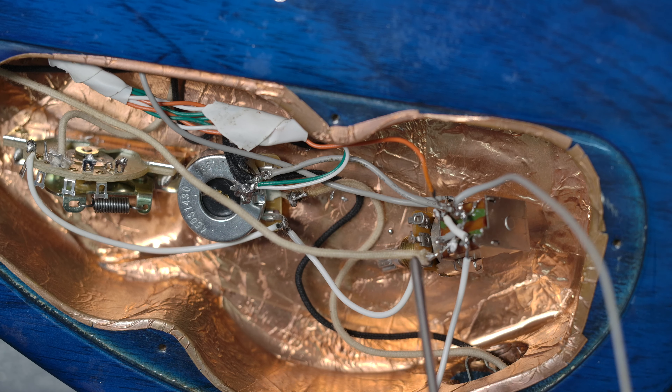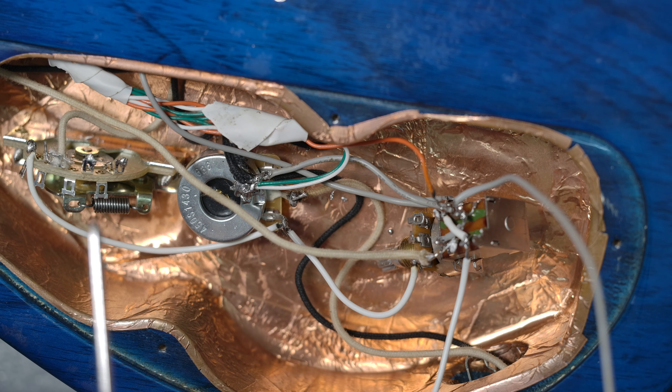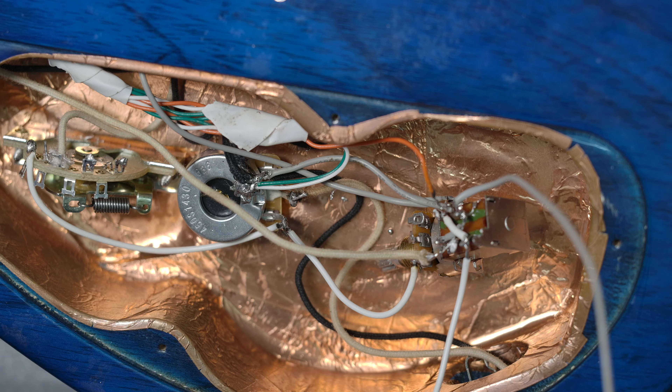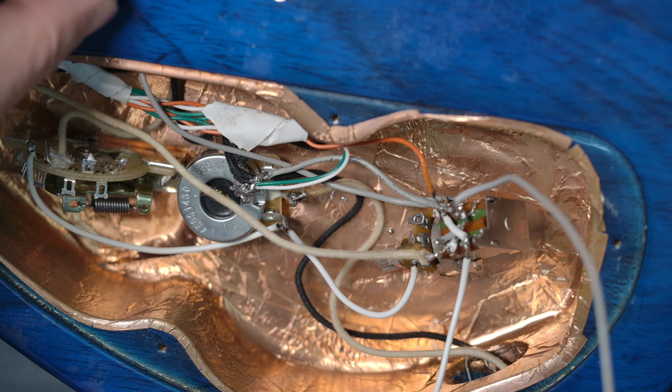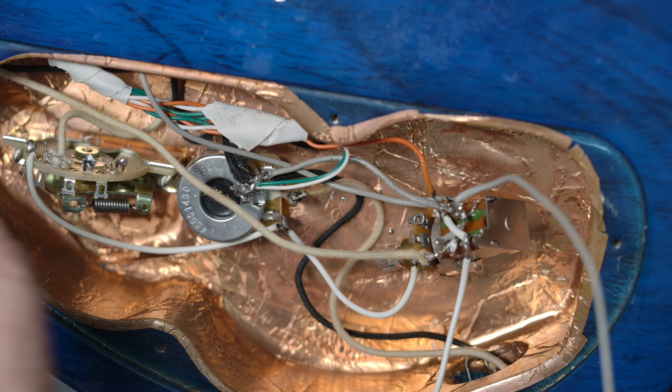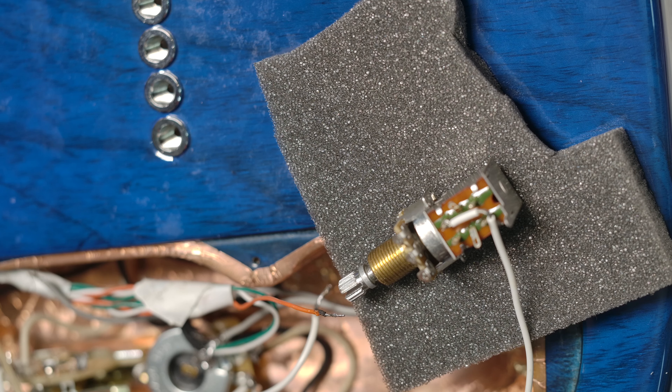But when you push up, because these two are crossing, it's switched — so the middle will become the neck position. It's a switch so I can combine the neck to the bridge when in the staircase middle and bridge combination, so it becomes a kind of traditional Tele sound.